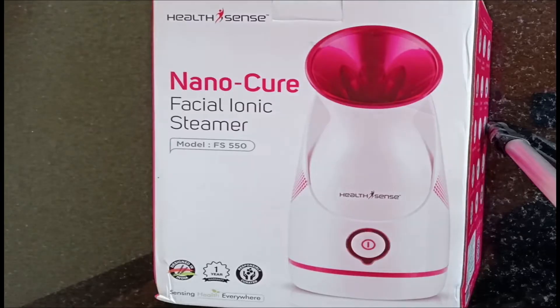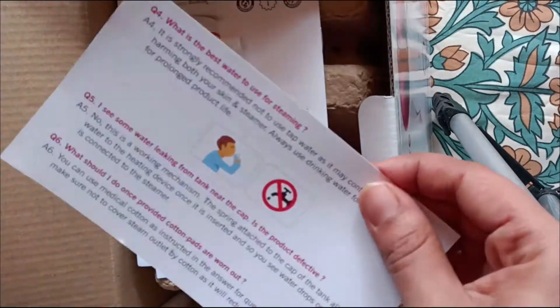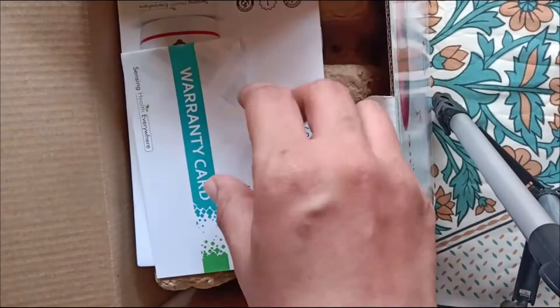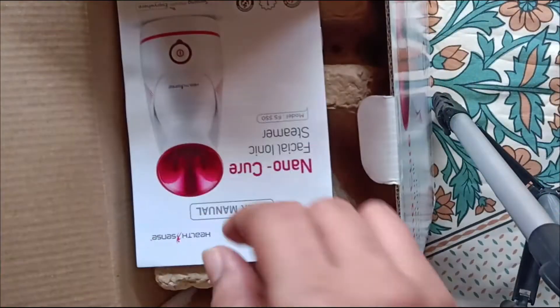Hello friends, welcome to my channel. Today I want to show you the unboxing of the Nano Cure Facial Ionic Steamer. Here we have the instruction guide, warranty card, and user manual.